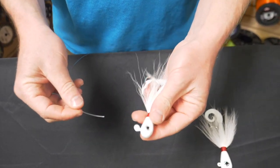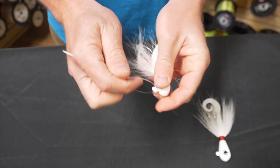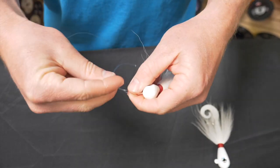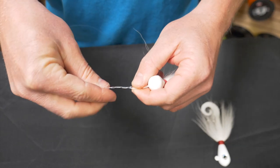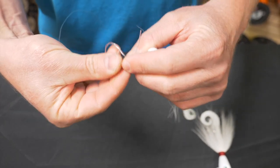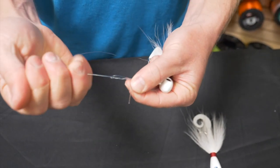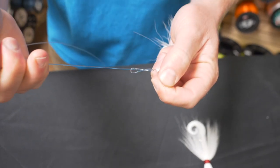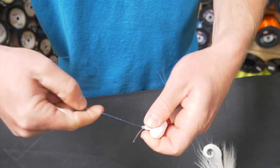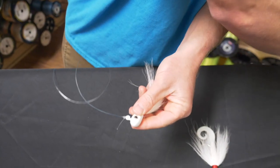We're going to do an improved clinch knot here. Go through the center, one time around — twice, three, four — through that original loop, and back through the loop you just created. We're going to wet it a little bit and pull it down tight, nice and snug. You have your tag end out there, and now we're going to trim it.